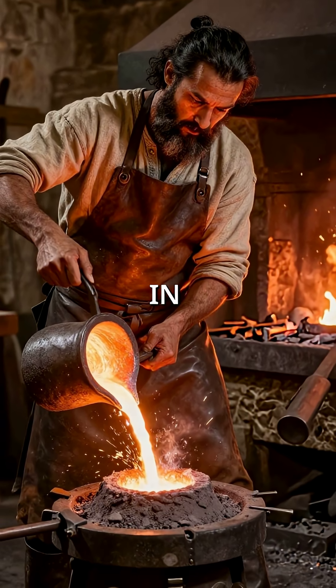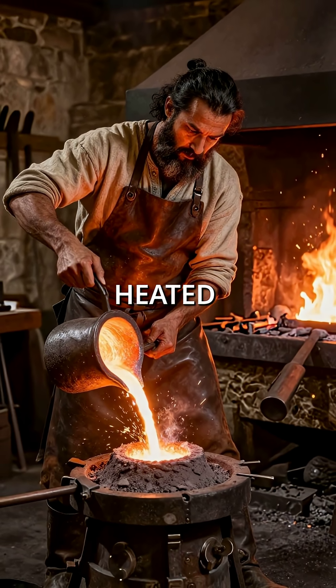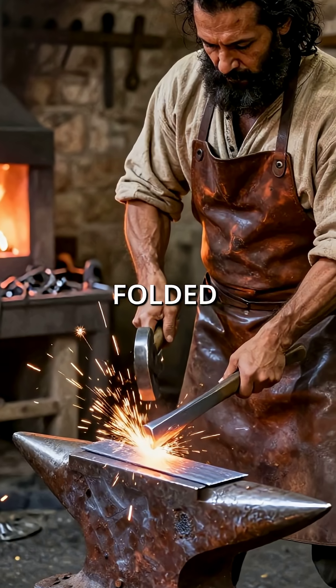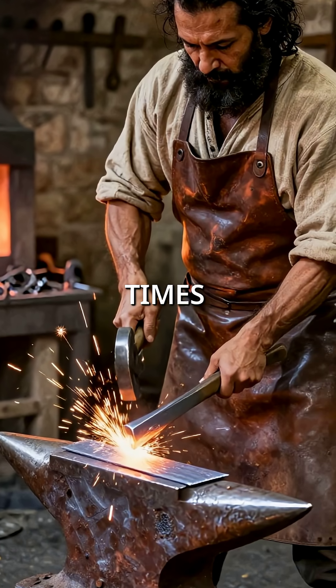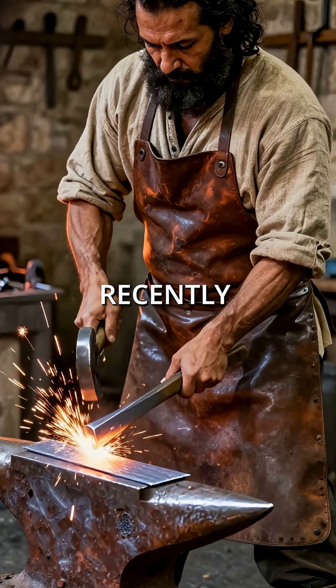The secret lay in Damascus steel, forged from Indian wootz metal, heated to exact temperatures. Master smiths folded the steel thousands of times, creating microscopic structures that modern science only recently understood.